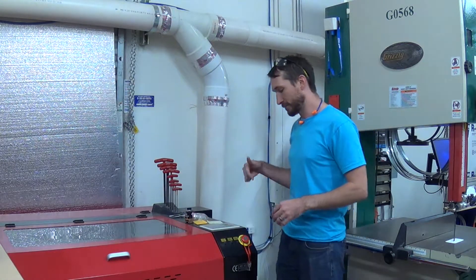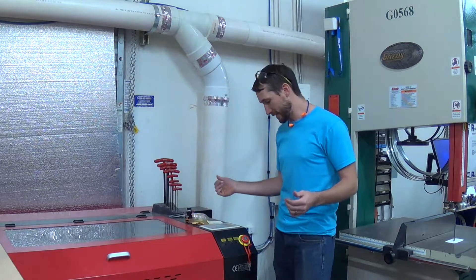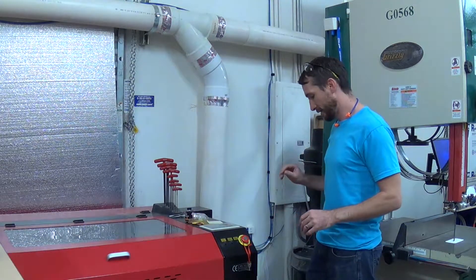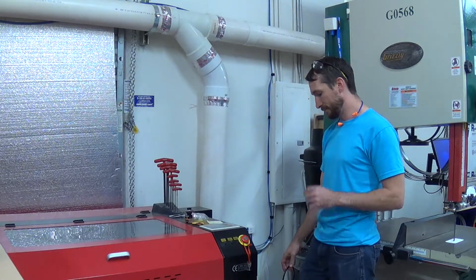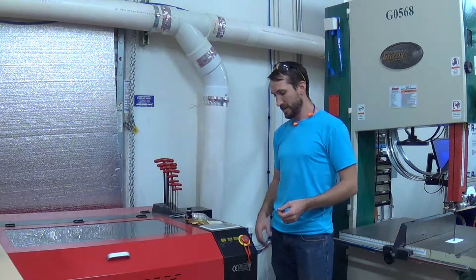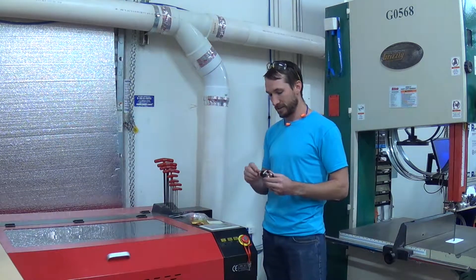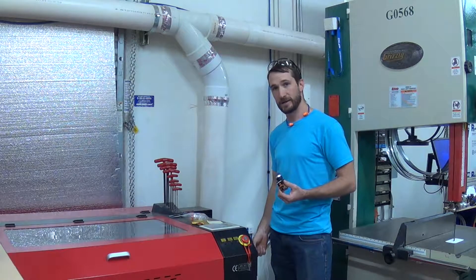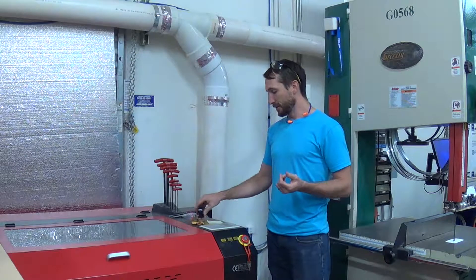The first one, shortly after I got it, was that it had just blown a fuse. I didn't know this until I read into it. But down where your power cable connects, there's a fuse that's replaceable down there. And then this past week when it happened, it was actually the rotary switch on the side — it just completely melted. So two reasons.